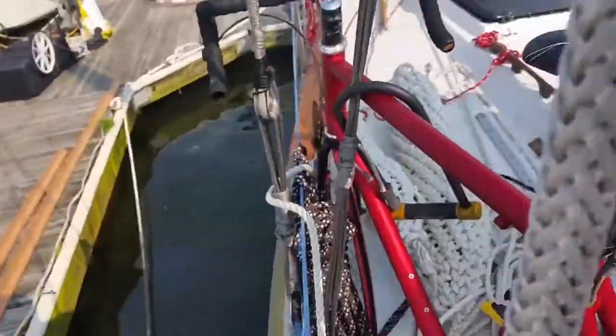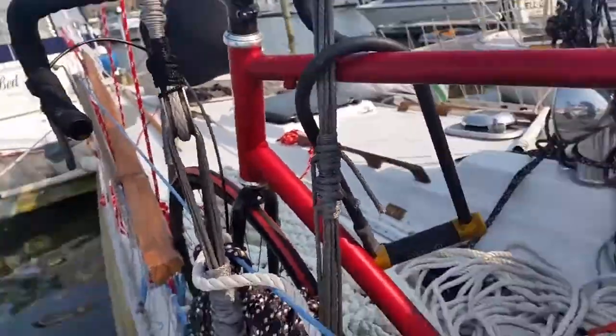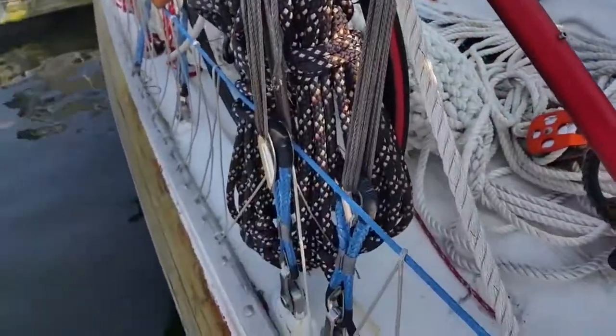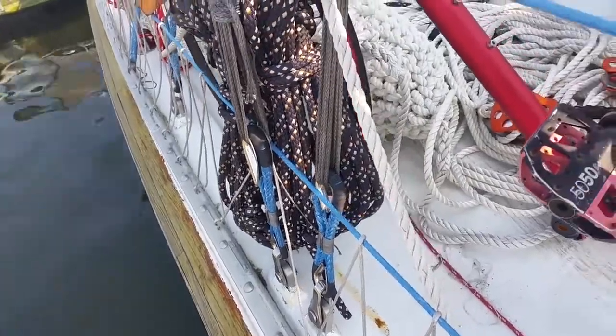Same with the capture ends. The stay comes down, comes into the lashing, and the deadeye is down at the bottom, connecting to the deck via toggle.